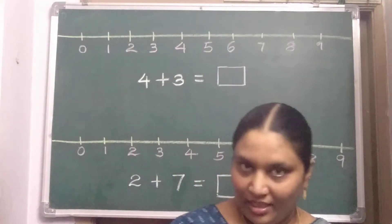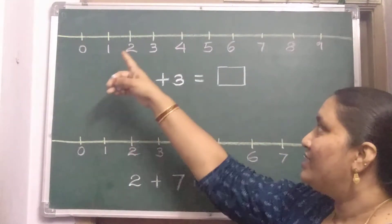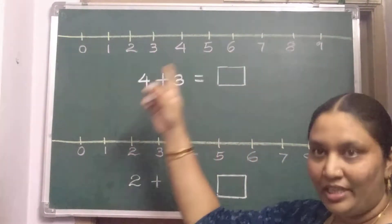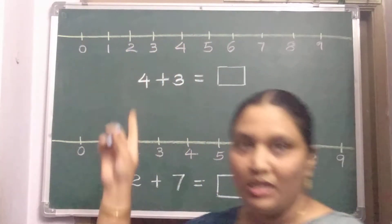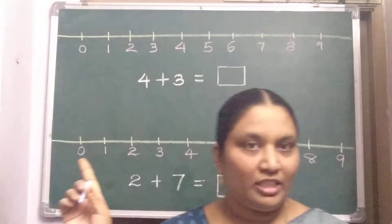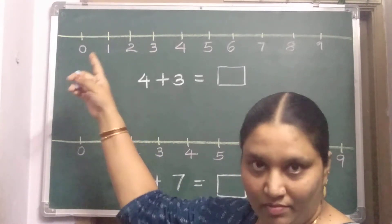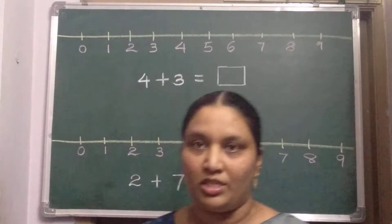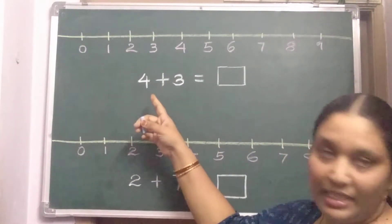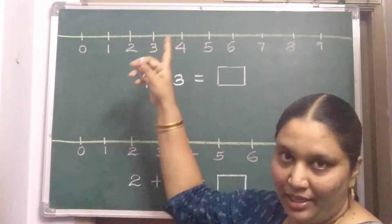Now, today, one more way to do addition. See, what is this? You know already — this is called a number line. For before, after, and between numbers we have already used it well, and for comparisons also we used it. Now, for addition also, we will use this number line today.